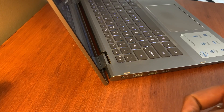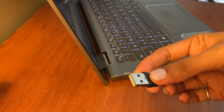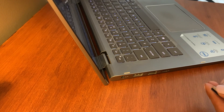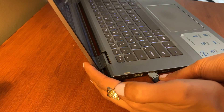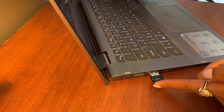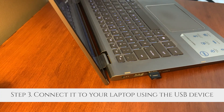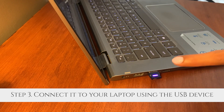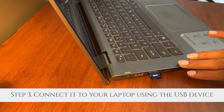Now let me show you a mini audio test. What I'm doing is actually connecting the laptop to the wireless headphones — this USB adapter goes into the laptop. Once I do this, it will connect my headphones to my laptop.